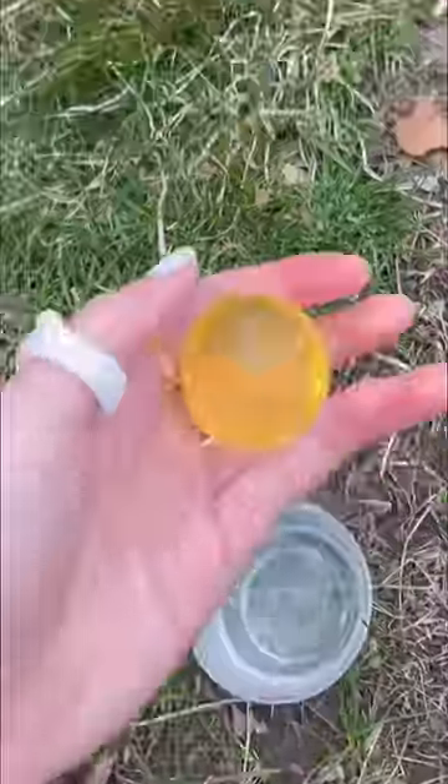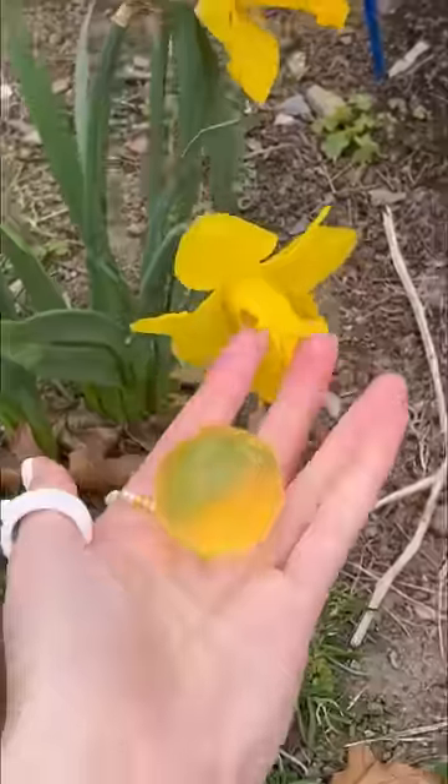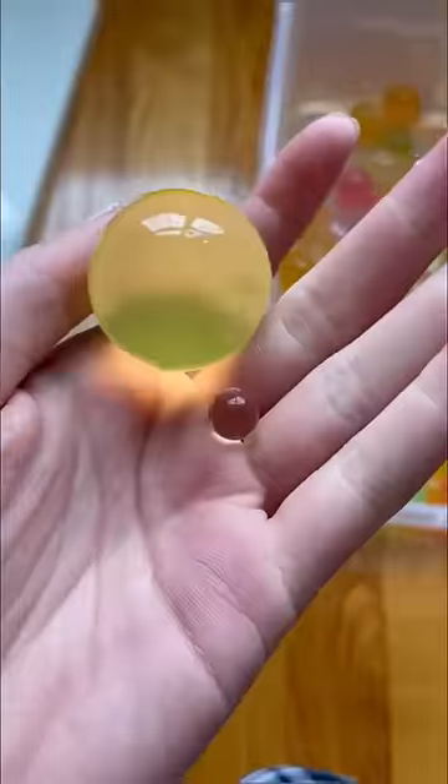Moment of truth — are these Orbeez actually giant? Let's go. What is in the palm of my hand? It is such a pretty yellow color, just like this flower. It's so juicy, though. Here's a regular Orbeez versus a big one. This yellow ball is the cutest thing I've ever seen.